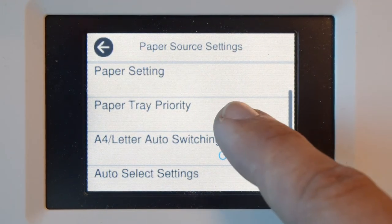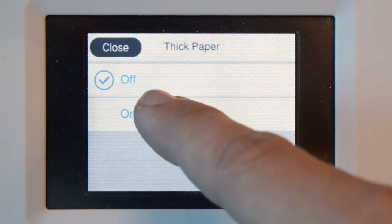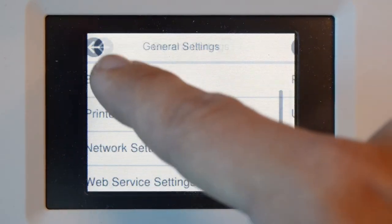Turn off all auto load or media switching features. If your printer has a feature for thick media, turn that on. When you print smaller media sizes, no need to make changes to these settings.